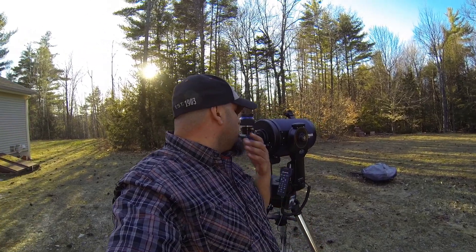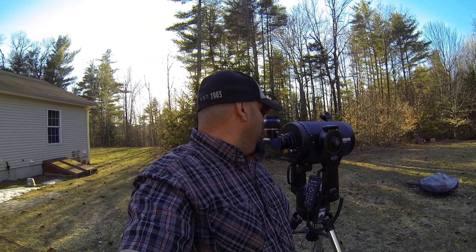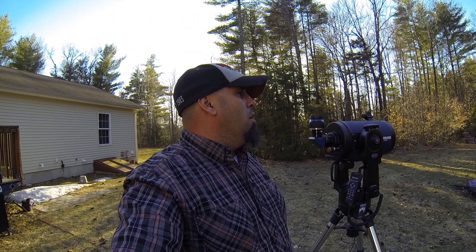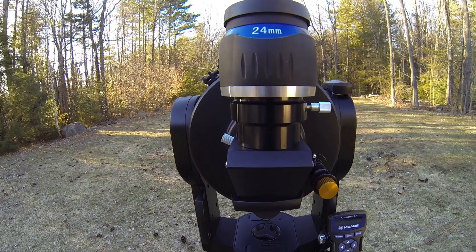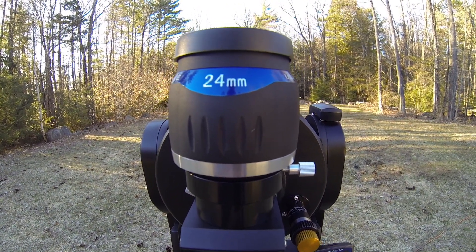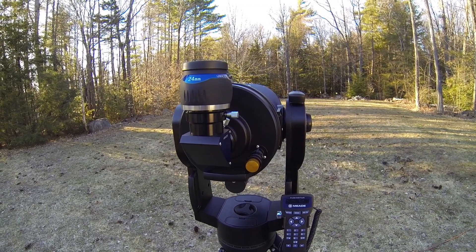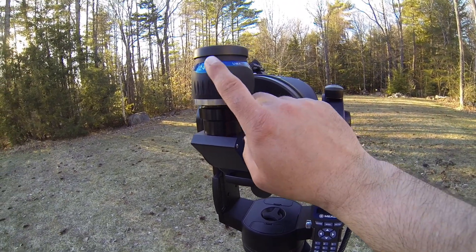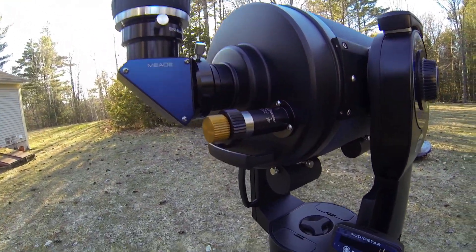Getting back to the telescope — once you've addressed power and figured out how you're going to power the scope up, you need to get out there and use it. Once you get to a point, you're going to want some different eyepieces and accessories. Meade offers their diagonal, which I've already done a review of. You'll see this is my 24mm ultra wide angle eyepiece — it's not in current production. I did talk to Victor, who is the president of Meade, about the current offerings of these eyepieces. Tonight will be the first night I get to put this through its paces and actually take a peek at the sky.